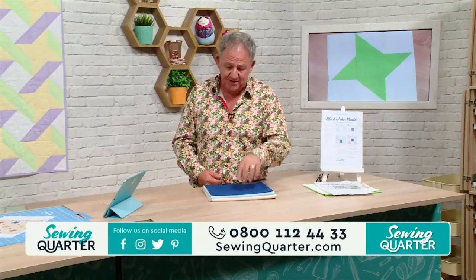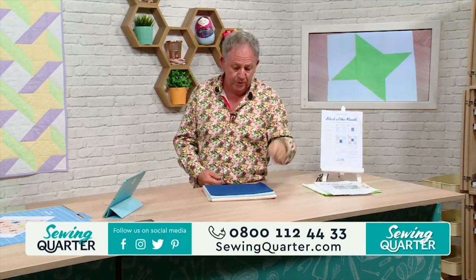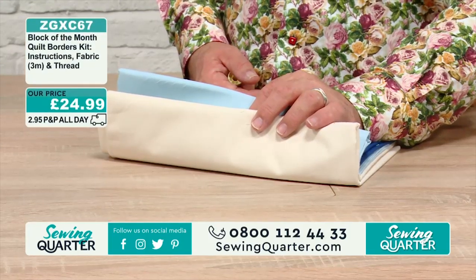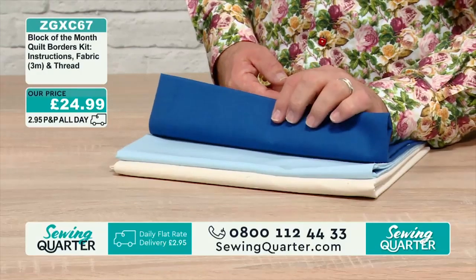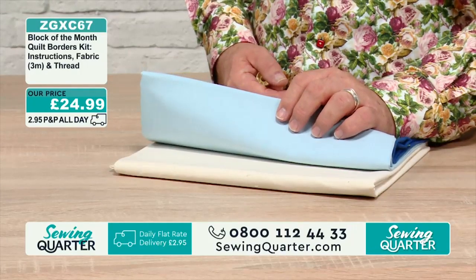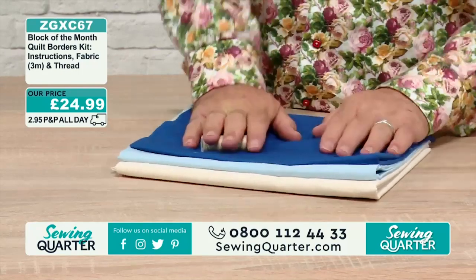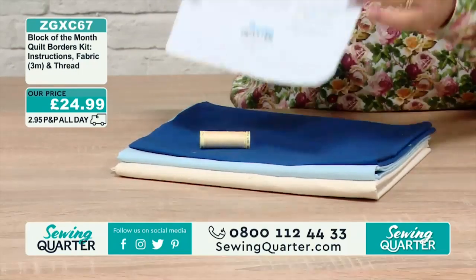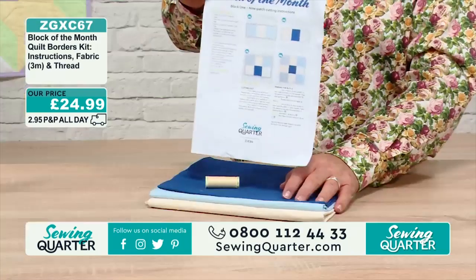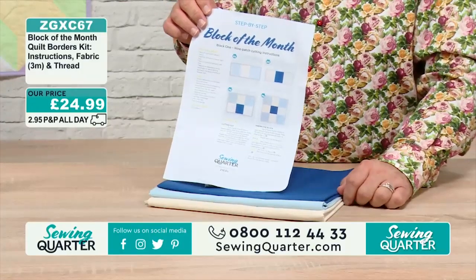This is block one — what we did last time. There's more fabric here for the nine patch because you're doing all the cornerstones and the sashing between all the blocks. You get three meters of fabric: half a meter of the darker blue, one meter of your powder, one meter of copper, and one and a half of cream, plus your thread and instructions. At the end of it you'll have ten of these blocks if you buy one of all of them.